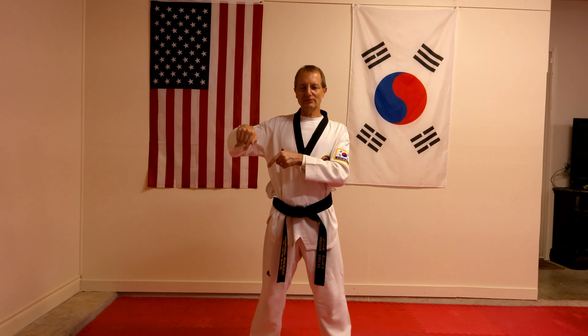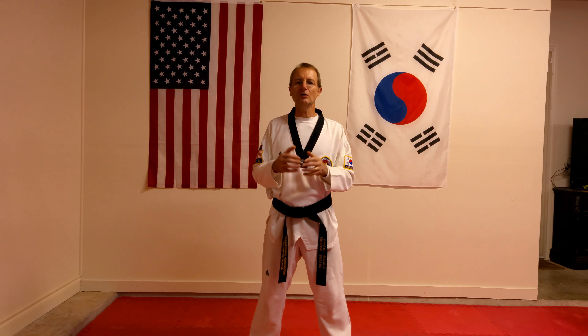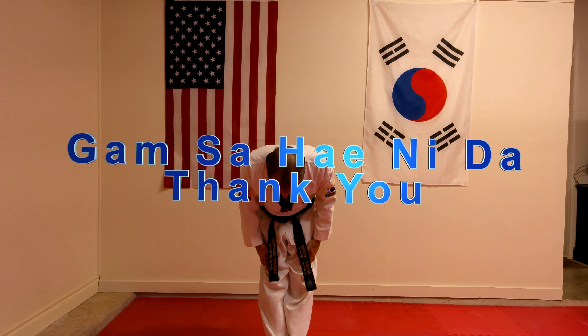Below is a link somewhere in the left-hand bottom corner for the next Taekwondo video on kicks, so you can go and learn and practice the actual kicks themselves. As always, until the next time — Yamsahinida.